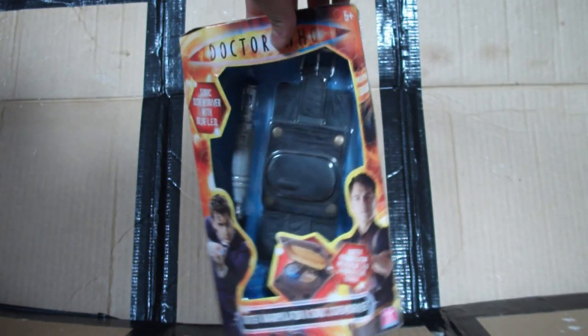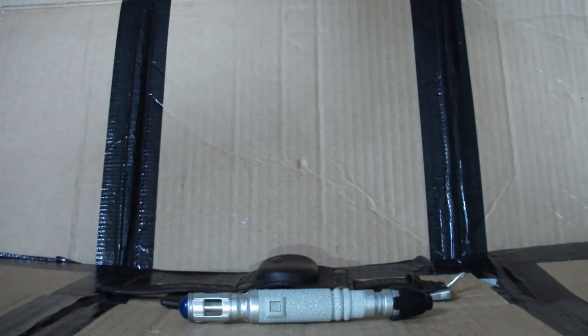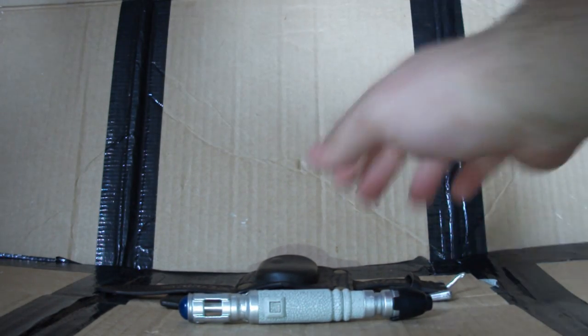But as per usual, that's enough of it in its box. Let's crack it open and take a look at it out of its box. Okay, now that the packaging is out of the way, let's take a look at the actual product.